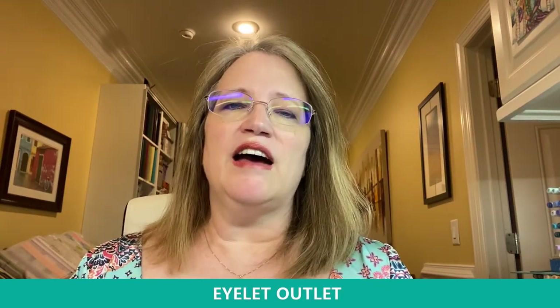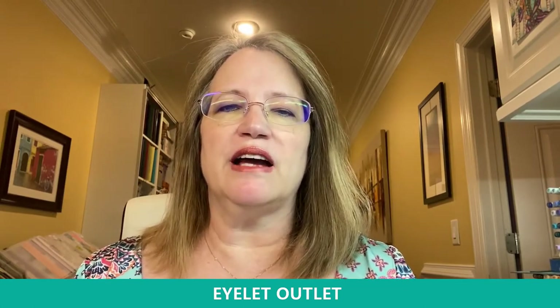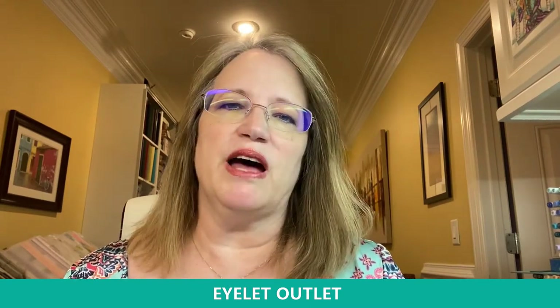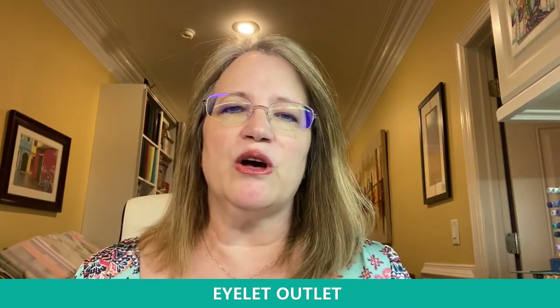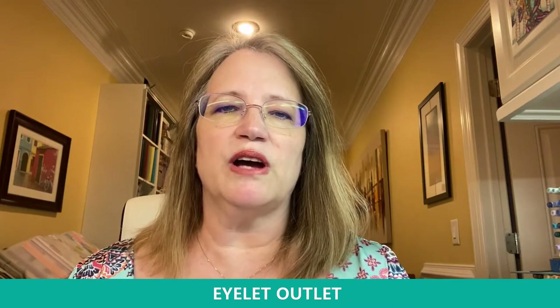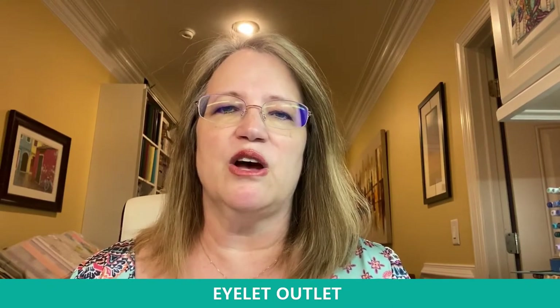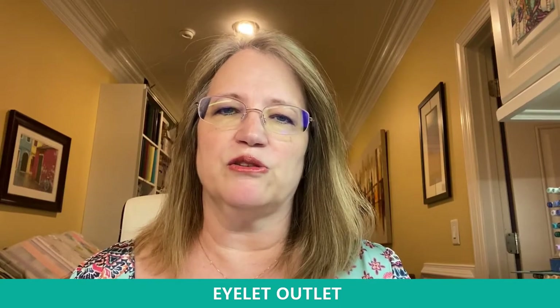Hi everybody, it's Janet and I'm here for Eyelet Outlet. I've got a jam-packed 20-minute show for you today of all kinds of card ideas and samples that will help you in your creative journey using our products. Before I get going, I want to quickly thank Stamp and Scrapbook Expo for having us here and most of all to you guys for watching and spending some time with us. We greatly appreciate you and your business.